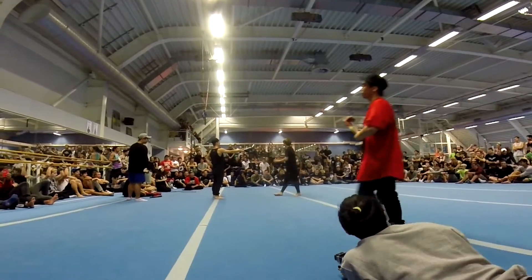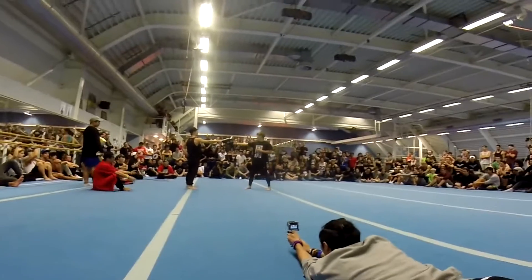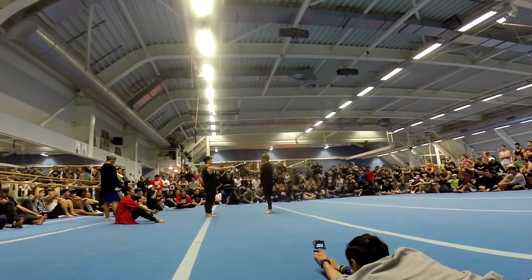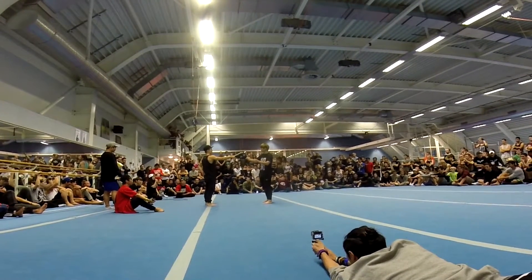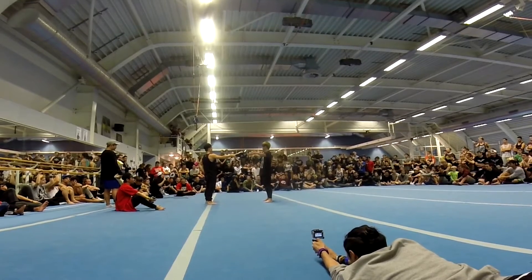First off, round kick. So you're going to kick at a 45 degree angle, and then go all the way through to the target. You've got to make sure you go through the target, not stop at the target.